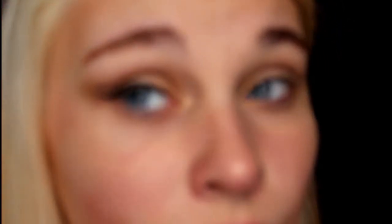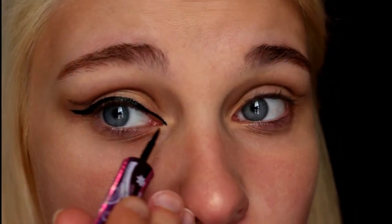Next I'm going to take some liquid eyeliner and we're going to do a wing. So this is the first eye. You want to bring the wing all the way in to the inner corner of your eye as well, so it kind of makes that cat eye effect.